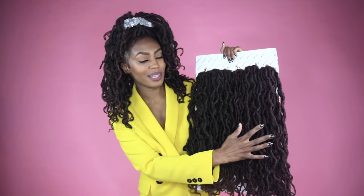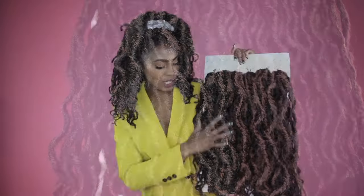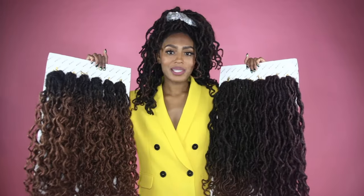The boho goddess locks are either a solid color — you can see these are auburn here — or they're an ombre color, which means they graduate to a lighter end. These are our bronze locks.